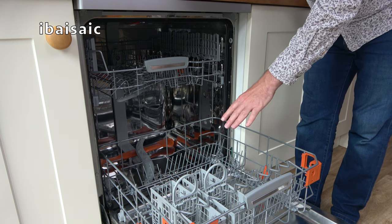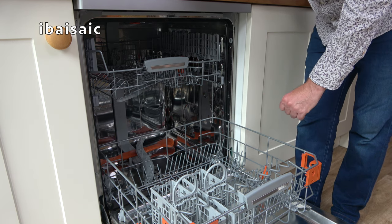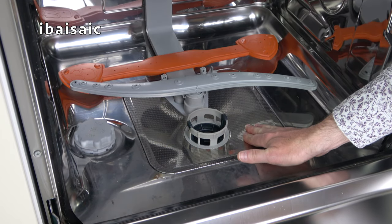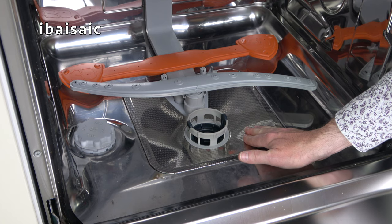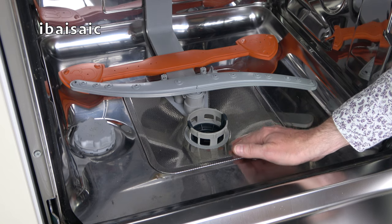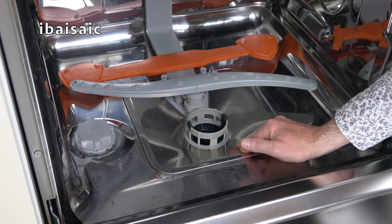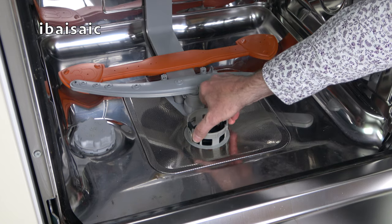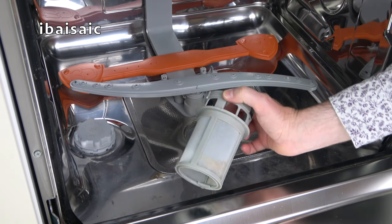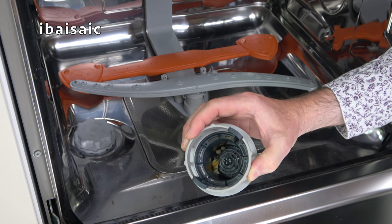First thing to do, I'm going to remove the lower basket and have a look at the filter to see if that needs a clean. The filter is located in the bottom of the machine and it's designed to trap any food debris or anything that could get caught in the pump and cause damage. It's important to keep this filter clean. To remove it, we just untwist the central part — there's a fine mesh and also a basket to trap food debris.